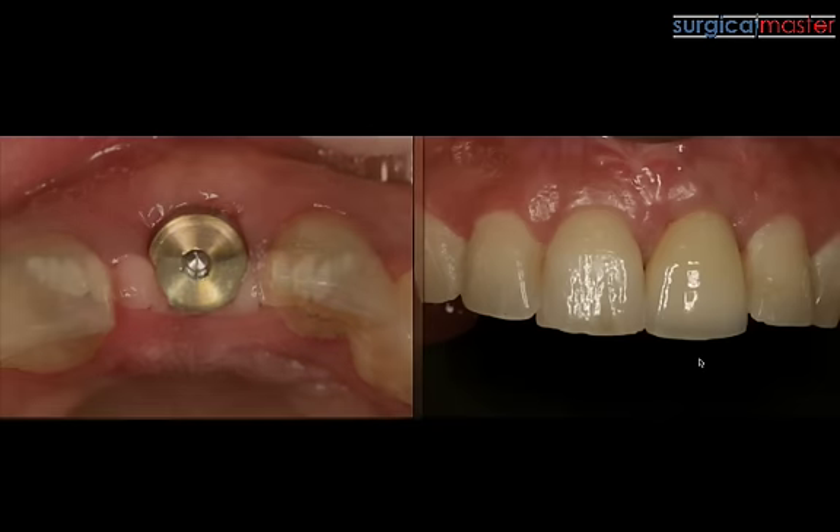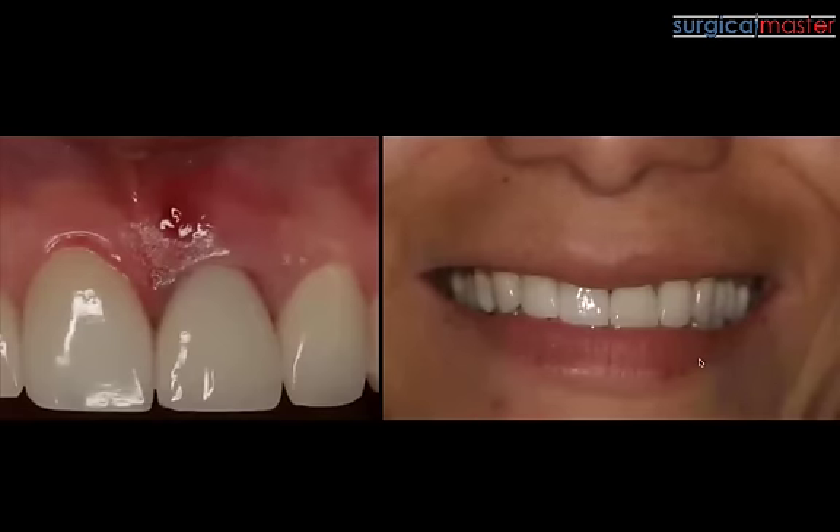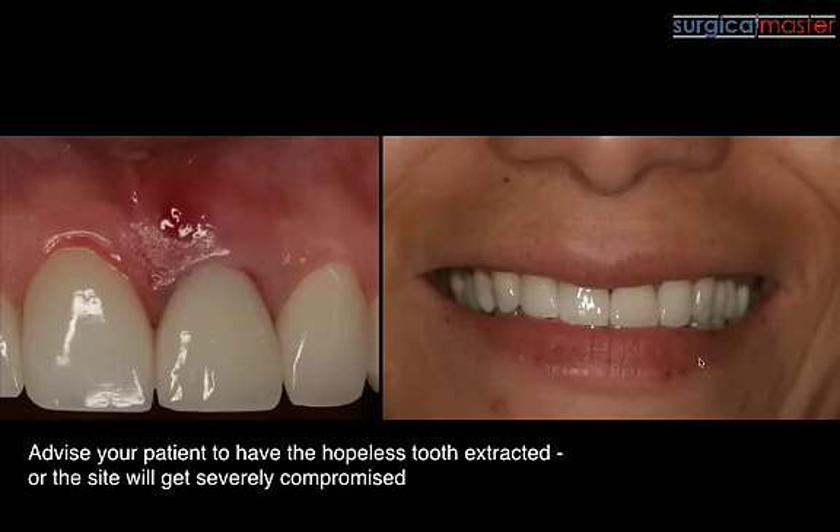Timing is everything. When you see a fistula — this is another patient — don't wait. Let the patient know about the extraction and that they need to move forward, because once you have a fistula, you know there's a compromise to the buccal plate.